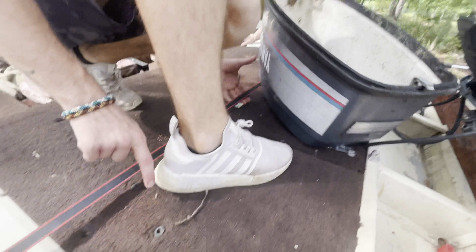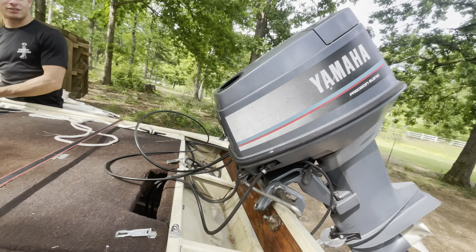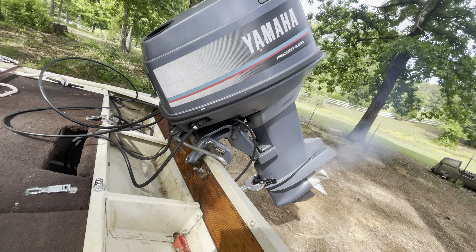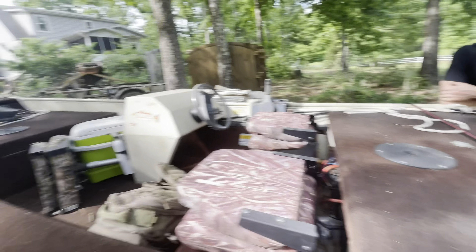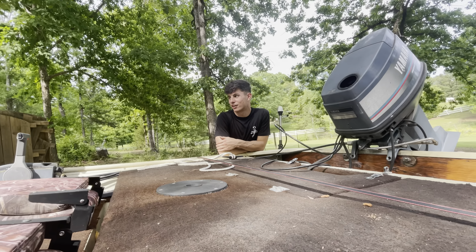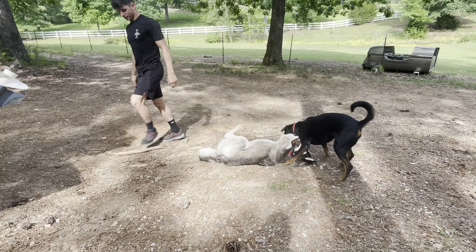What's the fastest you've ever gone on this thing? It cruises pretty good at 38 mph. If I had a jack plate on the back it'd go faster. Yeah, she runs perfect — we could go take this out on the water soon and make a bass fishing video. I'm always down for that.